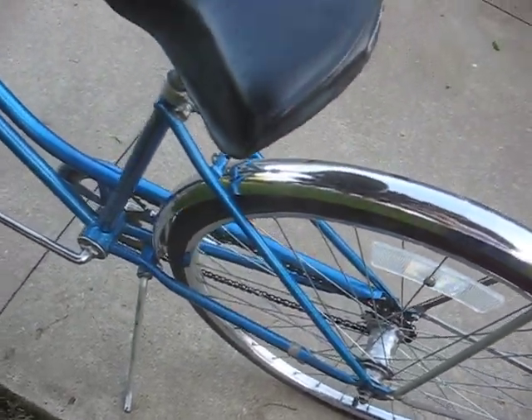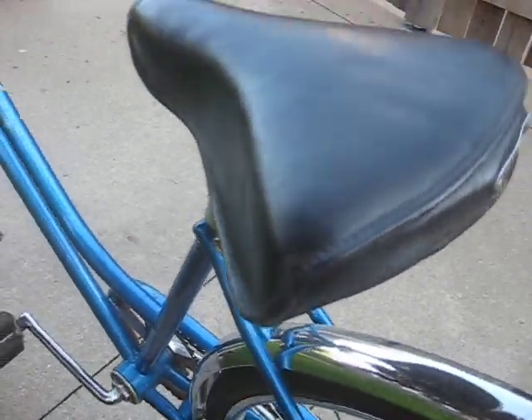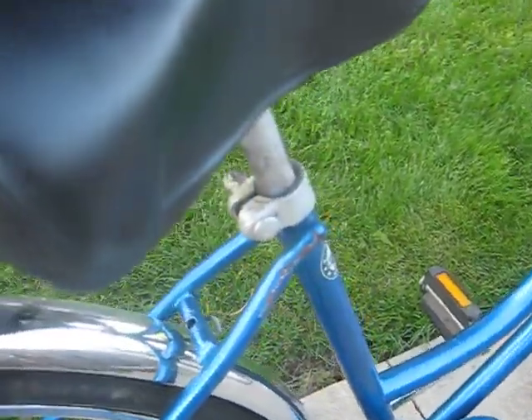We kept the front brake caliper — it's a nice little added accessory. The original seat has no rips or tears on it, it has the Schwinn Sting-Ray back, and there's the S-bolt clamp there.